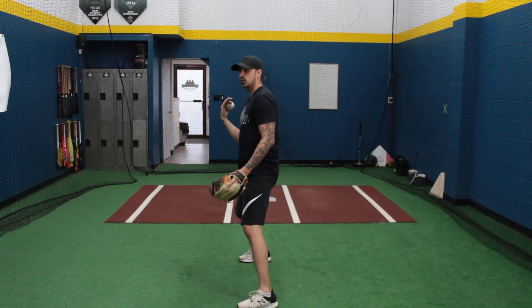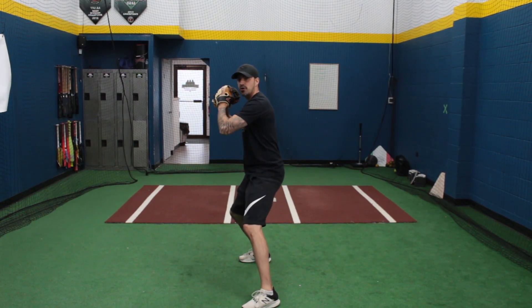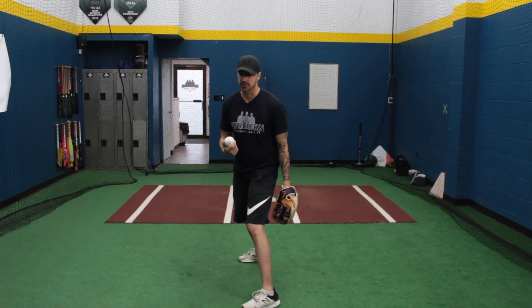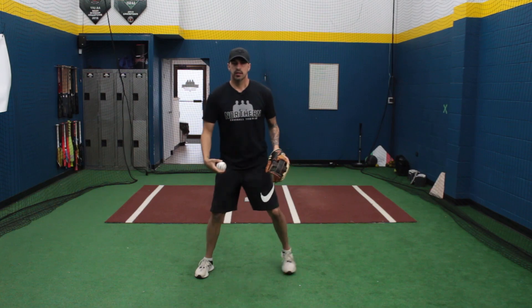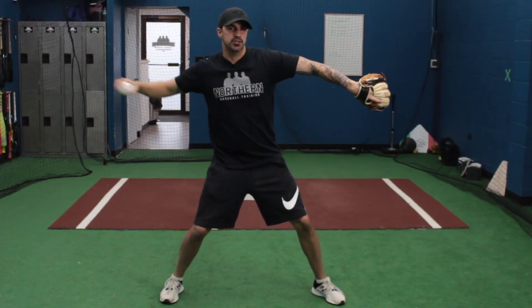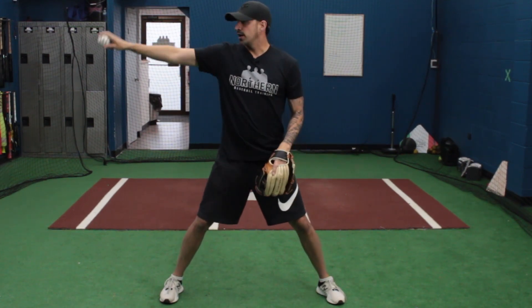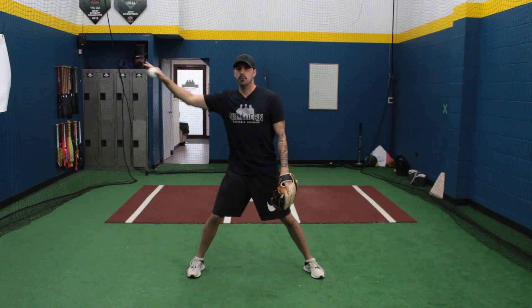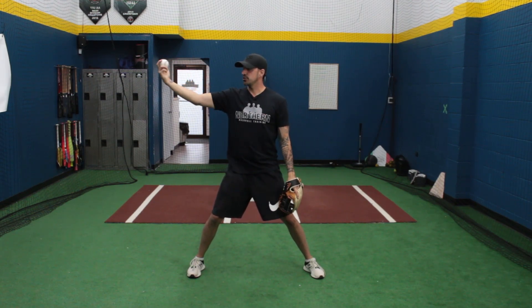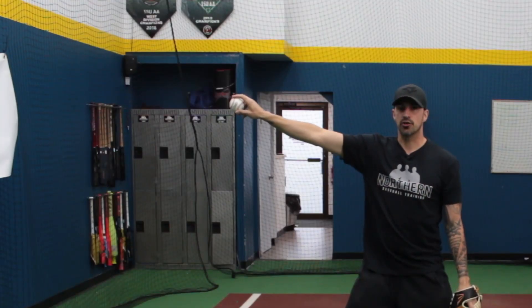Just like hitting, there's a weight transfer. We're back and then we drive forward, and as we drive forward we break our hands and get into what we call the T position. The T position is where we break our hands and we're squared up — our shoulder and our elbow are facing the target, and the hand and the ball are facing the opposite way. We want to make sure the ball is facing away, not turned, with our fingers on top of the ball.